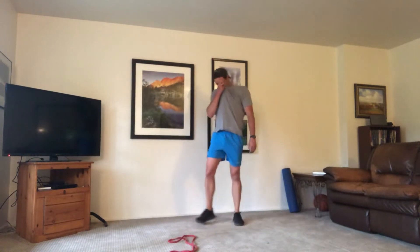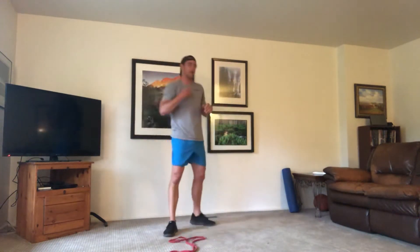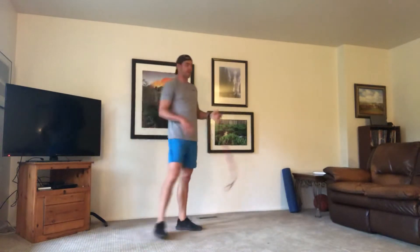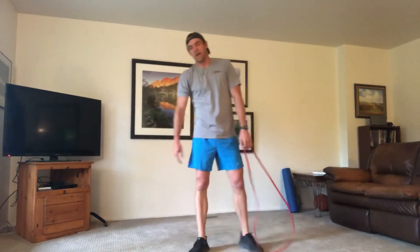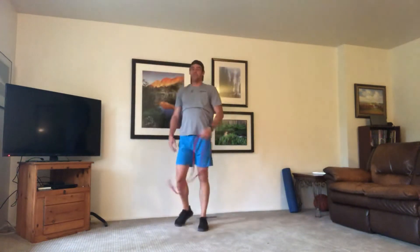Set your bands down — grab some water. You made it through one round, we have two more to go. Keep moving around. We're going back through those eight moves two more times. Now you've got a feel for it — if you have another size band you can switch them, have one handy. Remember, you can always take the band out and just make it a bodyweight motion. You're still getting a good workout. Feel free to add more weight or resistance if you'd like.